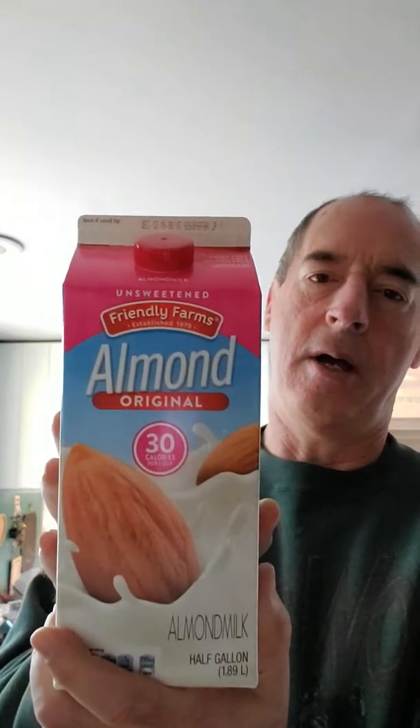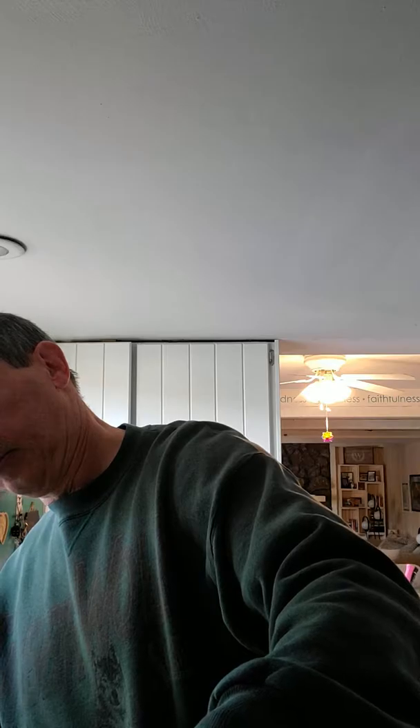Good morning, day 76 and here we go, we're going to mix it up again, have a little fun with our shake today. Fill our blender with a cup and a half of almond original. I use a cup and a half — if you want a little thicker you use less, you want a little thinner you use more. It's very simple to adjust the way you want.